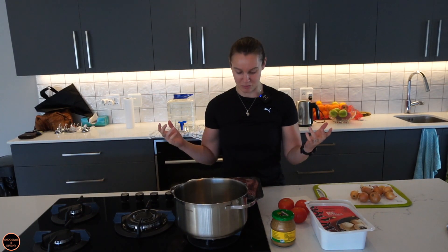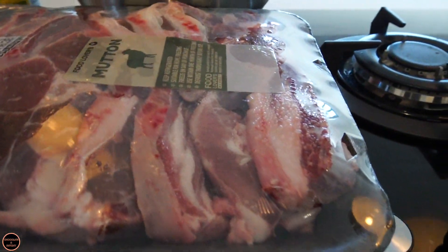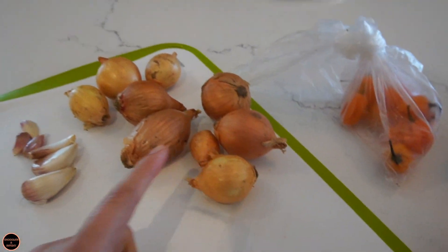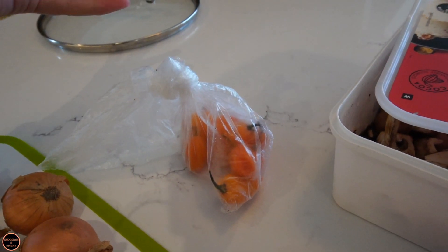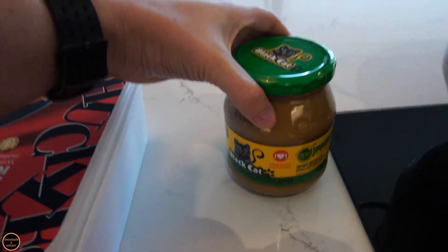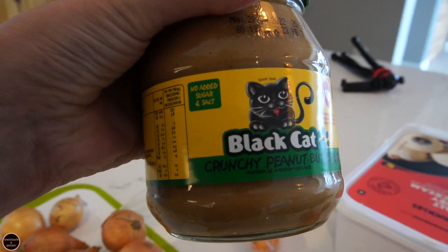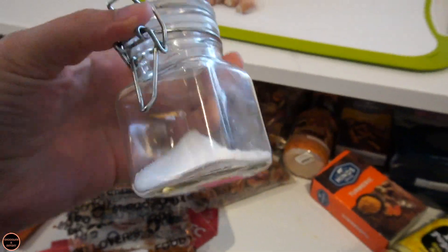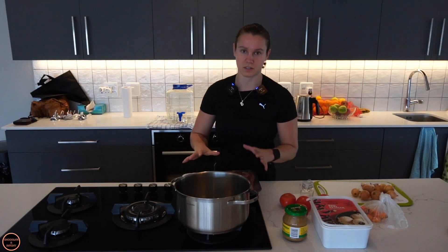First, ingredients. Of course you will need mutton — oh, it's heavy. You will be needing tomatoes, you need onions, you need garlic, you need habaneros or hot peppers, you'll be needing mushrooms, and you need peanut butter. I have this one specifically. That's all we need — oh, and of course salt.